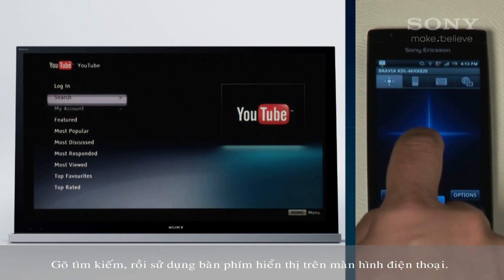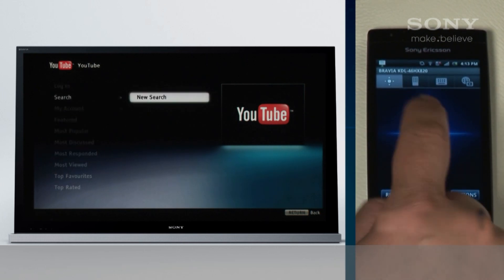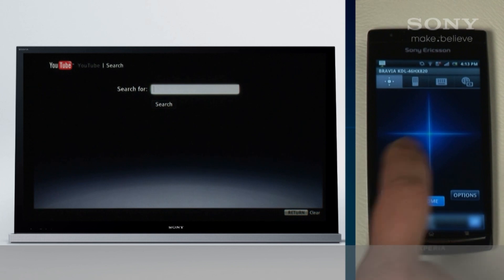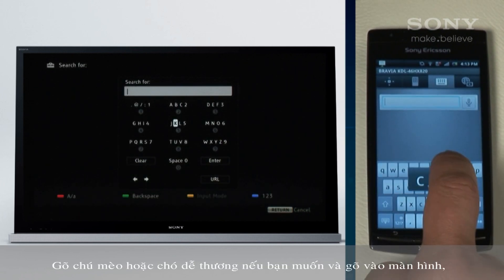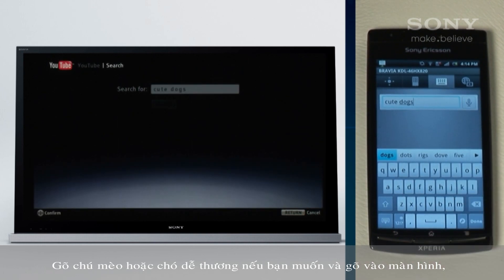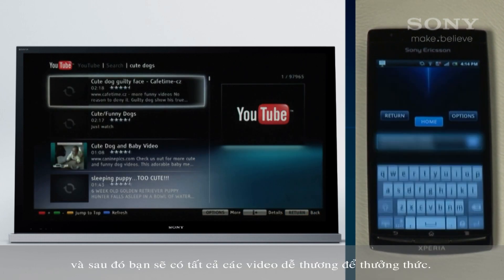Tap to search, then use the keyboard that pops up on your phone screen. Type in cute cats — or dogs if you prefer — and tap the screen, and there you have all the cute videos you can handle.